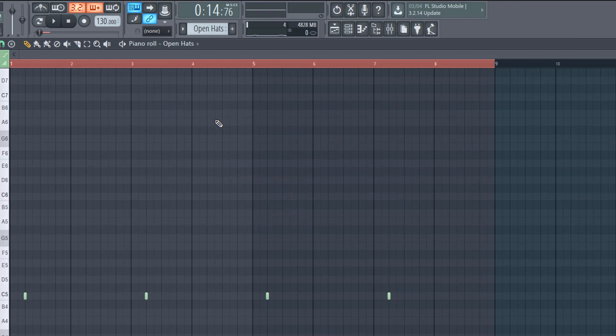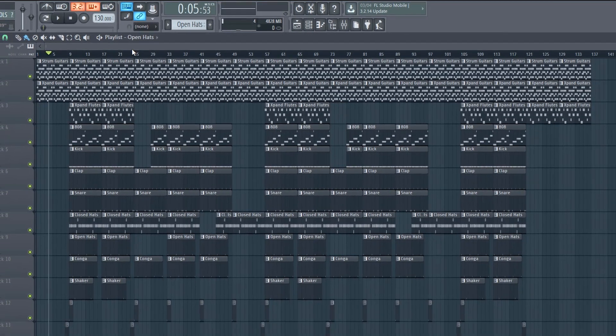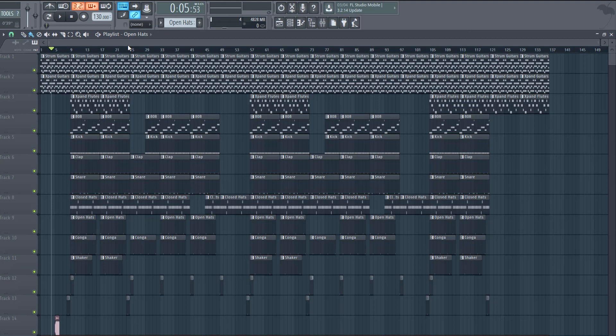Yeah, that's pretty much all I did — really simple, did this without Omnisphere, anyone can literally do this. Let me fast forward to what I have for the whole beat. Alright guys, this is pretty much it — this is the beat. If you guys like this beat you can check it out on my personal beat channel. I'll play it for you guys real quick.